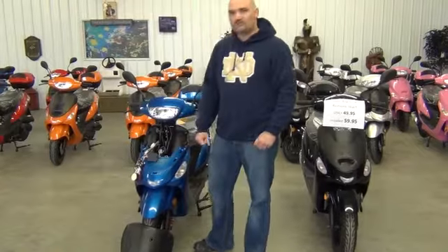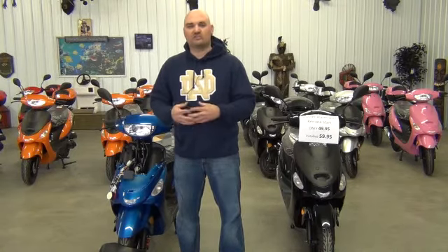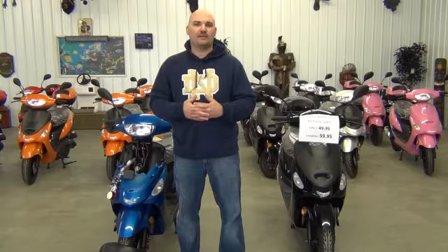You can buy these alarms at any of our three retail locations in Muncie, Kokomo, or Milan. I'm also going to put a phone number up at the end of the video — you can give me a call and we can drop ship them to you. The cost is $49.99. That's in the box — you install them yourself, or we'll install them for you for only $10 more. If you have any questions, please feel free to give us a call. Talk to you soon, bye for now.